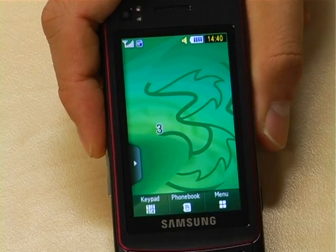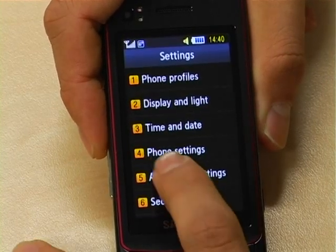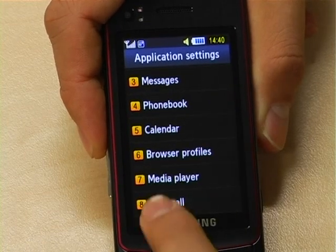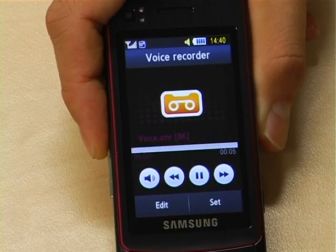The fake call function on the Ultra Touch is unique. It actually lets you record yourself pretending to be your mum, your boss and your partner and use it as a fake call. Try something like: "Hey, where are ya? You're late."